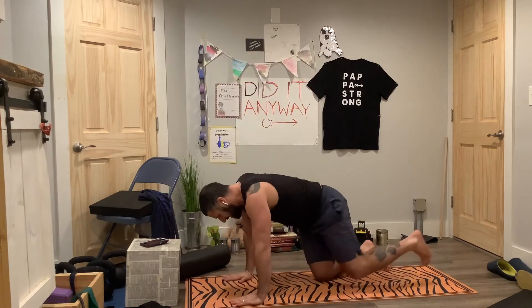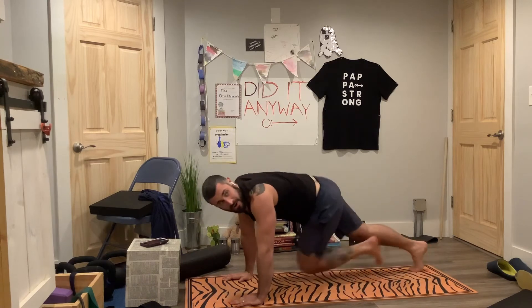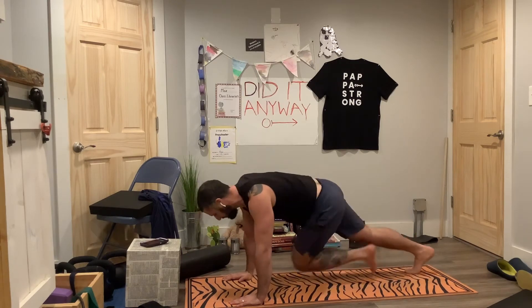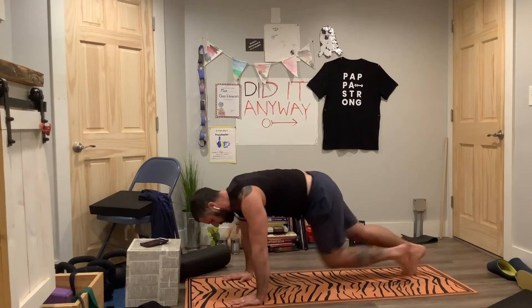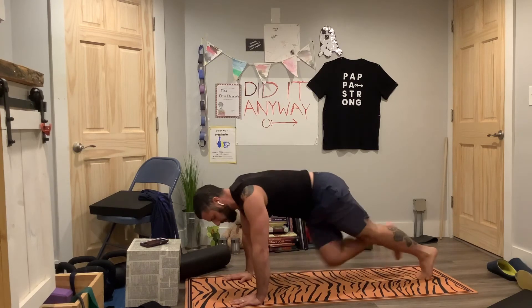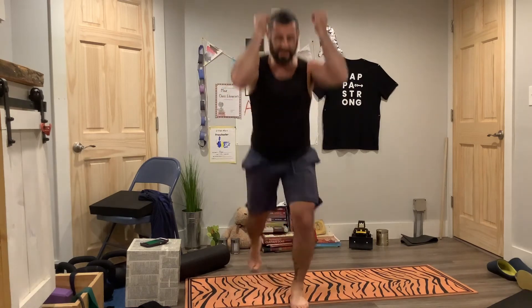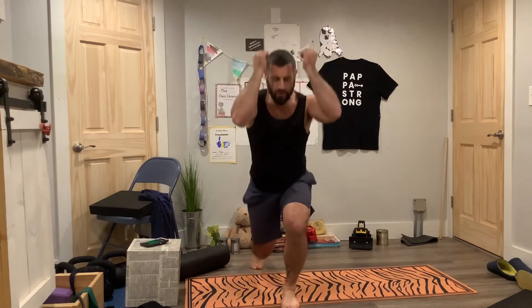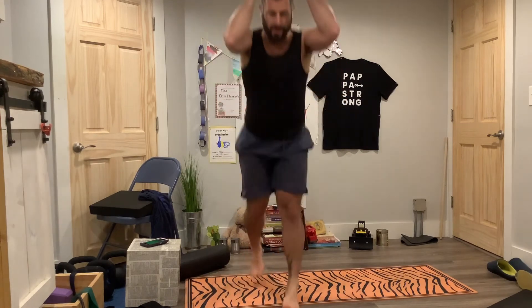Mountain climbers — drunken mountain climbers, opposite knee to opposite elbow. You've got two moves after this, so really get the most out of this. You'll be able to relax in one minute. Knees only coming to belly button. Now the plyo split squats, here we go. Keeping that knee moving over that second toe. Breathe out as you land.